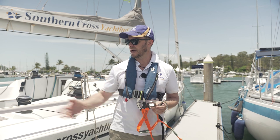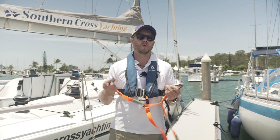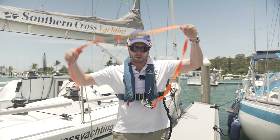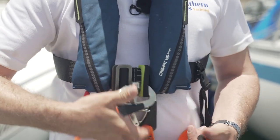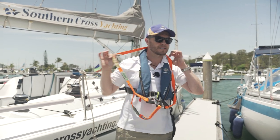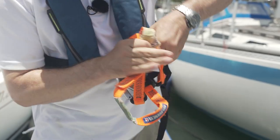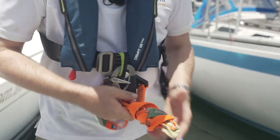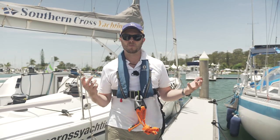A lot of yachts will also have jack lines along the deck — a webbing strap that you can also attach yourself to. In terms of stowing the tether while you're moving around, I tend to attach all three carabiners to the life jacket. Having it around your neck isn't really great practice as you can get caught on something, so just bunch it up a little bit and make a loose knot so it's out of your way while working on board but you can grab it whenever you need it.